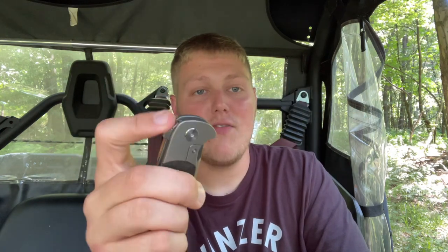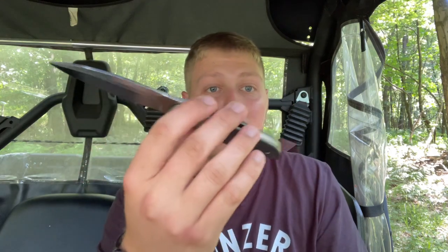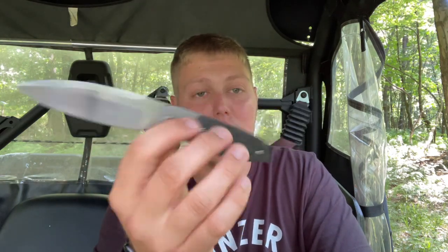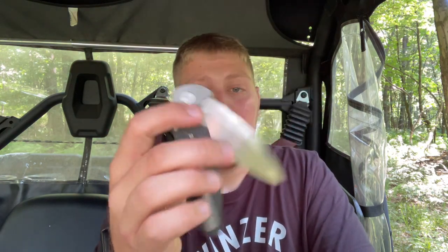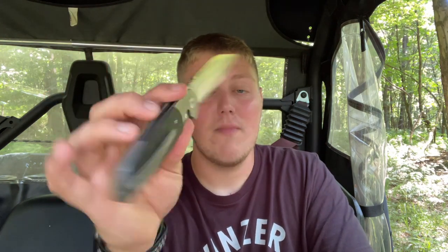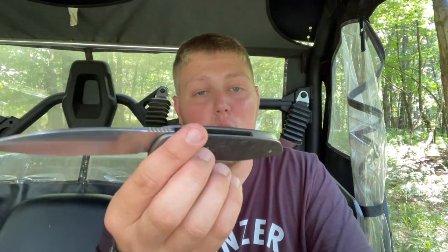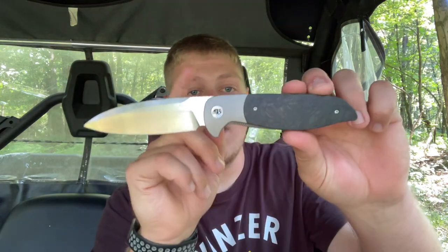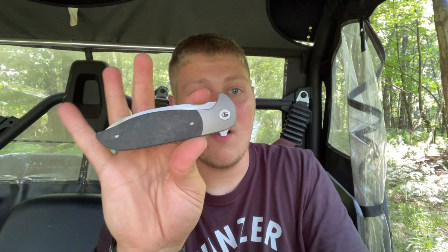I like the blade shape and the action, but I don't love big knives and don't carry a lot of them, so I'm going to pass on this one for my collection. If Jim ever decides to make a mini model — like a 3 to 3.2 inch blade — I would definitely jump on that, and I think a lot of people would like that option too. For those who do like big blades, this is really good and worth tracking down on Facebook groups, Reddit, or the secondary market.